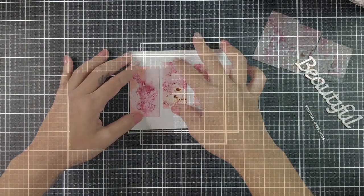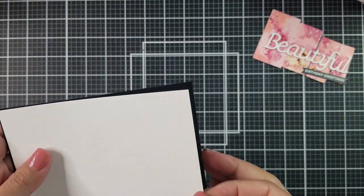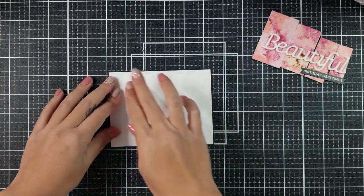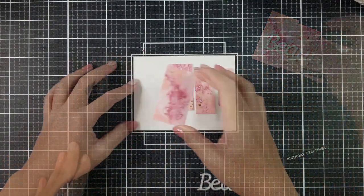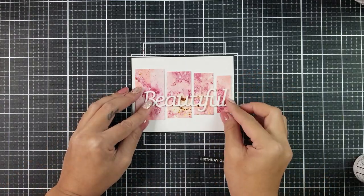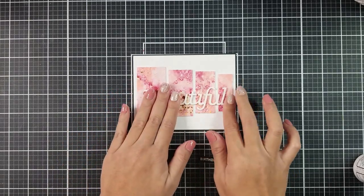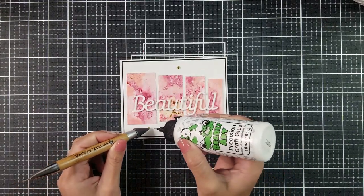Now it's time to assemble everything together. I cut white cardstock to 4 inches by 5 inches and lined that against a black matting rectangle, which I cut just a little bit larger than my white panel. Going in with liquid glue, I adhered all of the alcohol inked rectangles onto the white panel. I then used liquid adhesive and applied the beautiful sentiment on top of the card panel, and also added a black sentiment strip. I later adhered that to a side-folding card base and added a few gold baubles here and there.